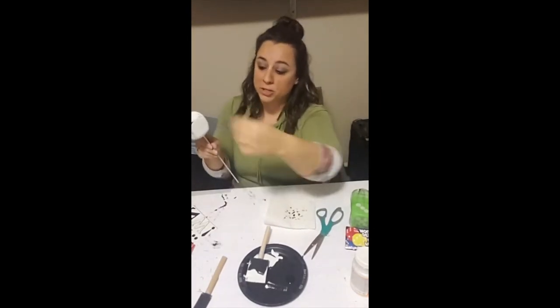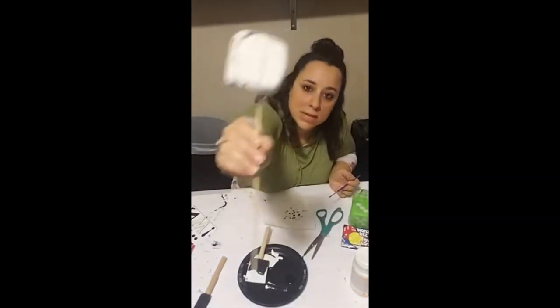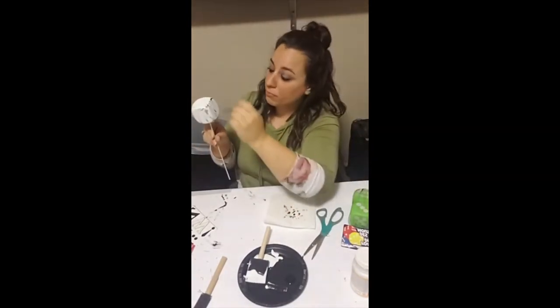Once you dry brush all six sides, take your brush and lightly put some brush strokes in between each side of the dice — that way it gives it more of a farmhouse look. Repeat these steps on all four of your dice.